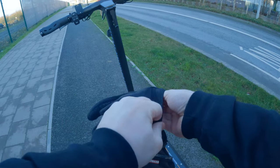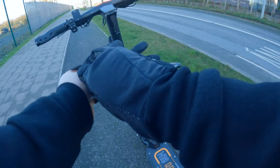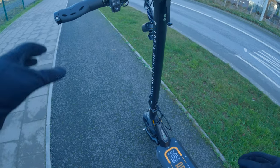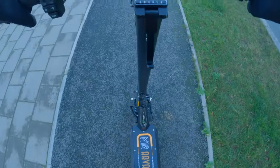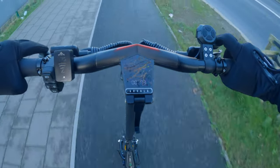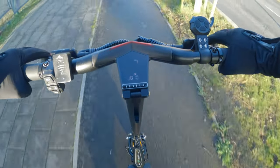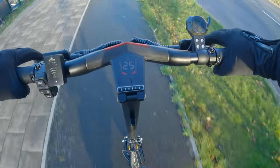On a full charge, we're going to try gear 5 — the highest gear — on single motor. Let's just get a feel for the electric scooter. Whoa, the torque is very good. This is so smooth. The brakes are good — God, I miss hydraulic brakes.